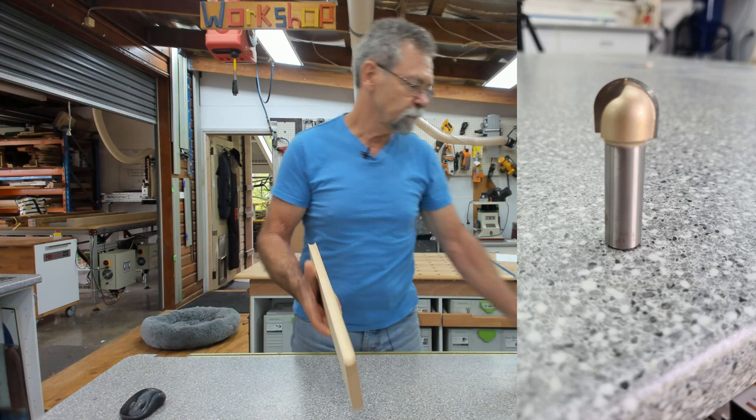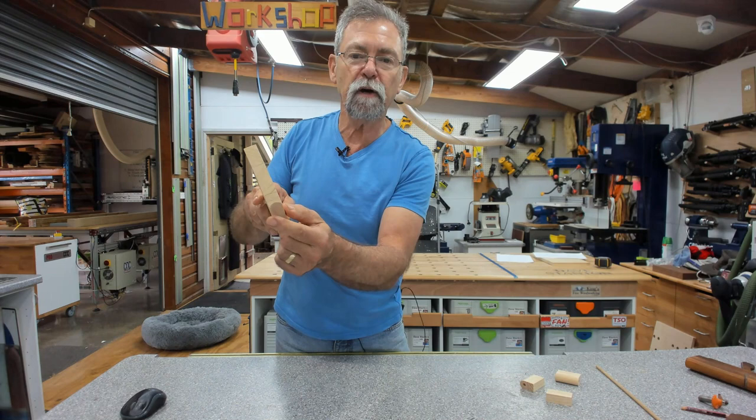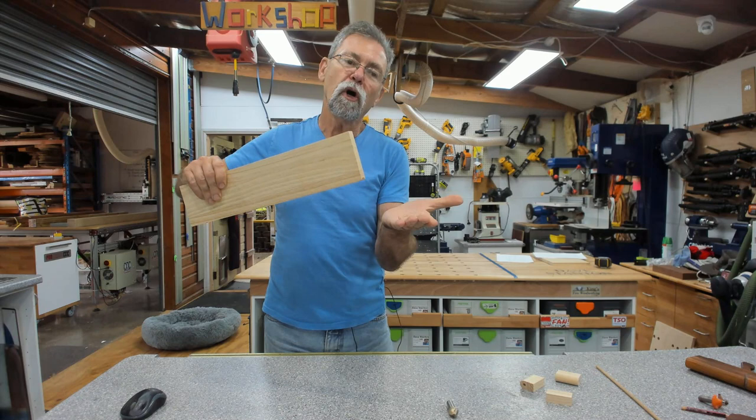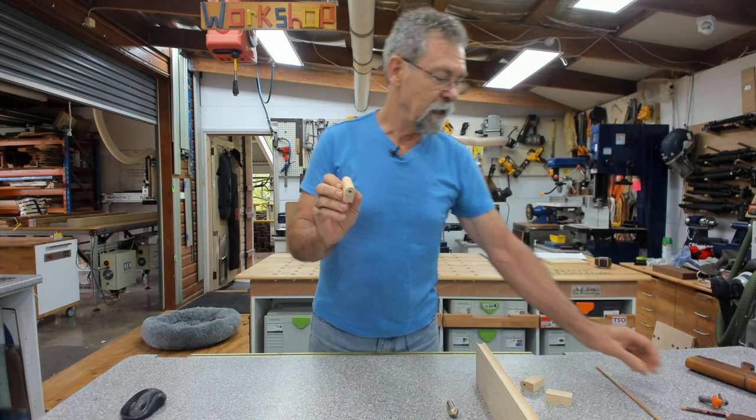To create the hollow, I used a 3/4 inch nosing bit. I set it so there was about a millimeter of flat either side when I put this over the router table — very important. If you take the full amount out, as you're pushing down there'll be nothing to support it as it's coming out on the outfeed of the router table. Now that you have the hollow done, put that to the side.